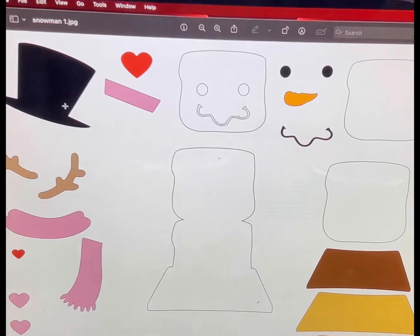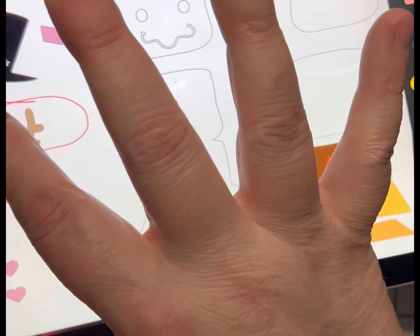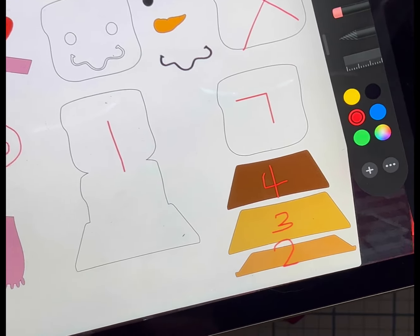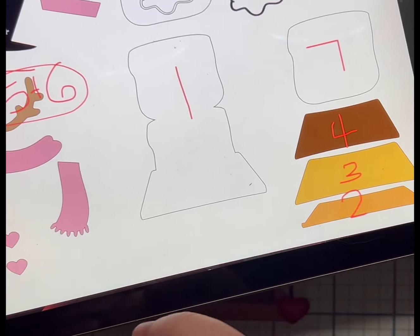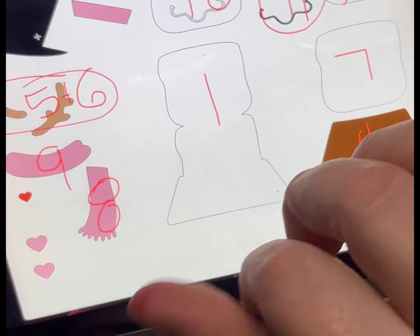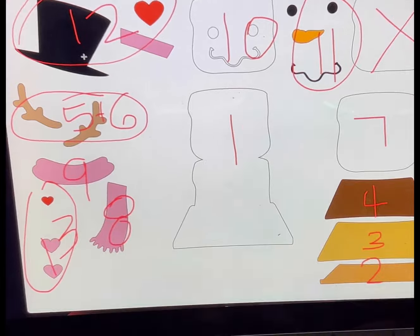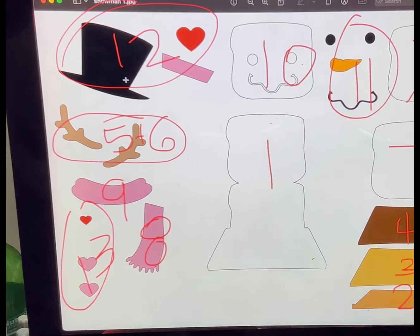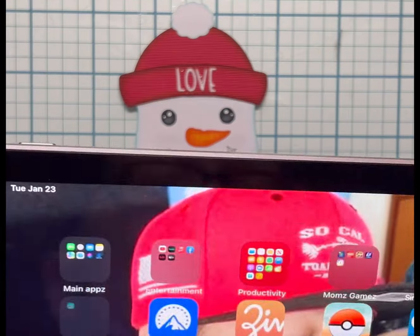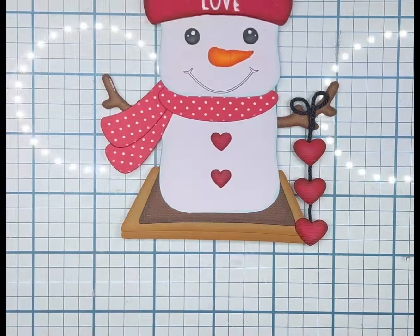You don't have to do it in the order I do — it's just the order that I would have done it. This is the JPEG for this little guy, except the one with the top hat — same file, just a different number. Snowman, Smoreman, Marshmallow Man — whatever you want to call him. But if you're struggling, just send me a picture of the JPEG file in Messenger, I'll number it and send it back to you with the layering order. I hope this helped — if you have any questions let me know, and I will see you guys soon with another piece.